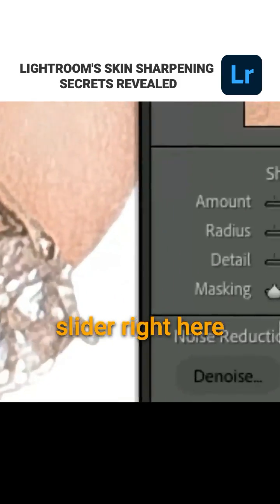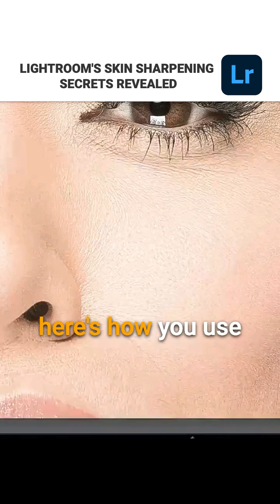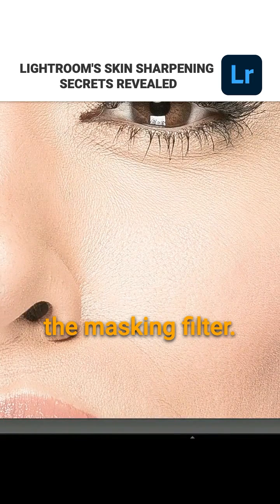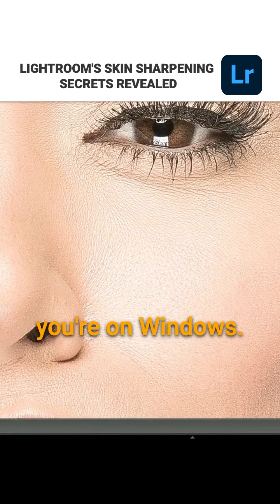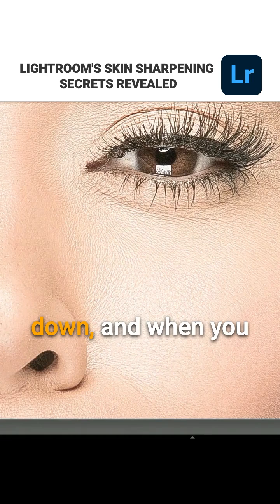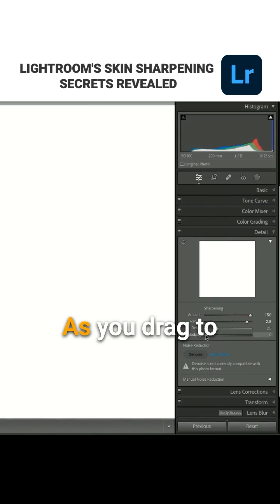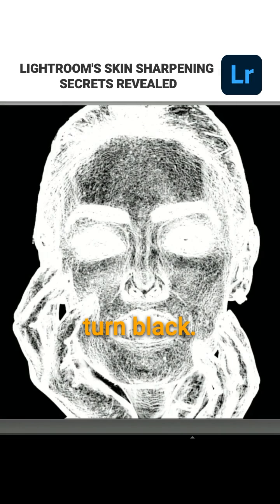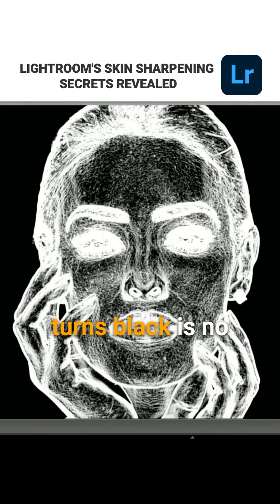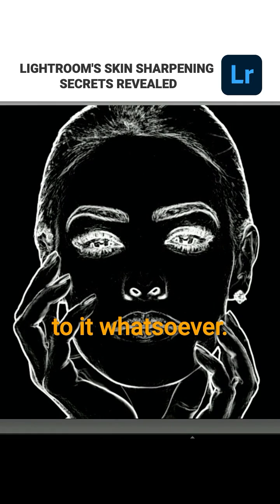But this slider right here that I want to bring your attention to is called masking. Here's how you use the masking filter. You hold the Option key if you're on Mac, or the Alt key if you're on Windows. Hold that key down and when you click on the masking slider, watch what happens — the entire screen turns white. As you drag to the right, parts of the image start to turn black. Anything that turns black is no longer having any sharpening applied to it whatsoever.